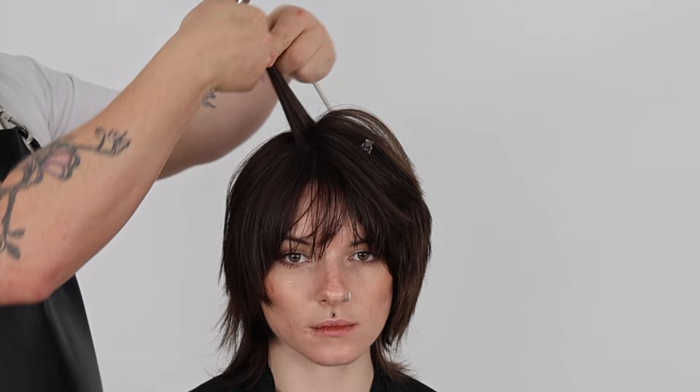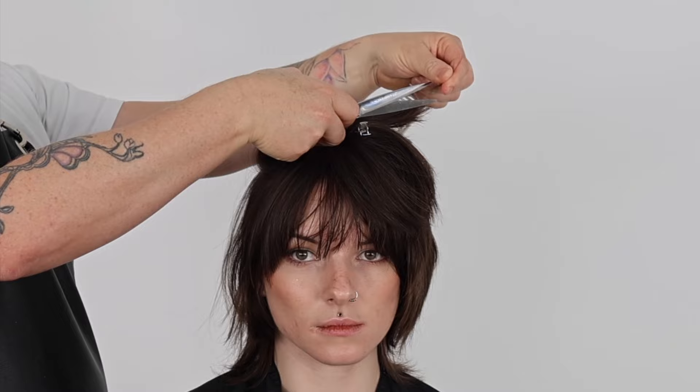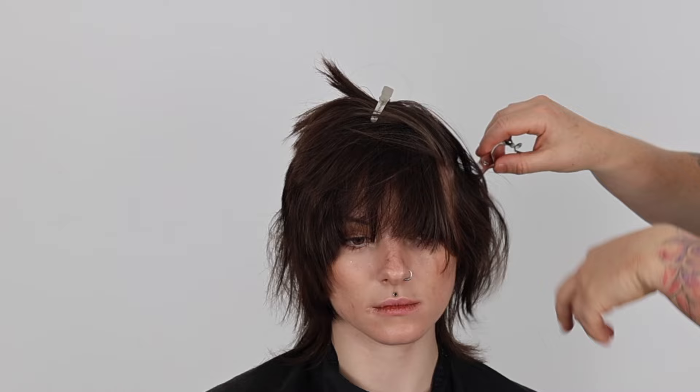I'm now refining this top zone by elevating each horizontal section over the head and cutting into the ends. This will help to retain length whilst adding maximum interior texture and movement. This method is amazing for curly and wavy hair textures and works a treat with straight hair, resulting in a lived-in, beautiful shag haircut result.